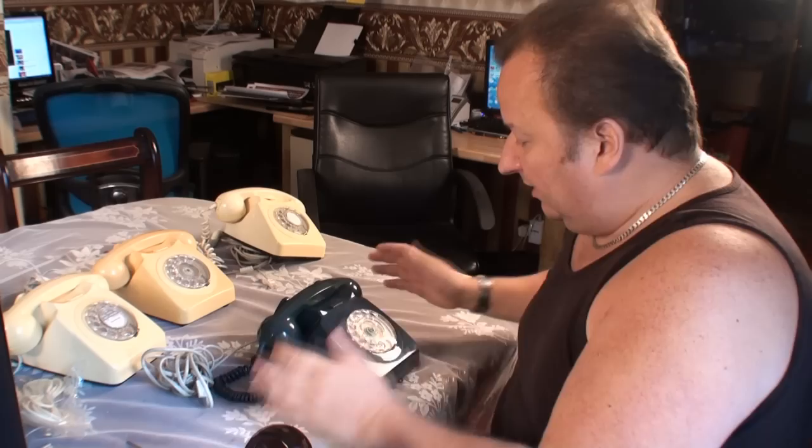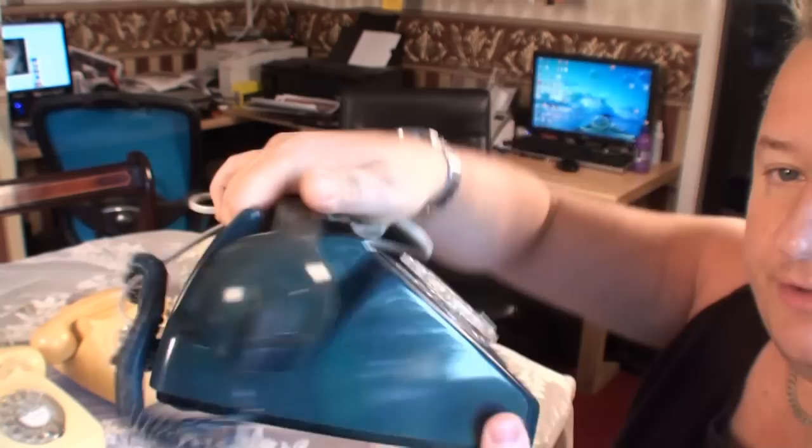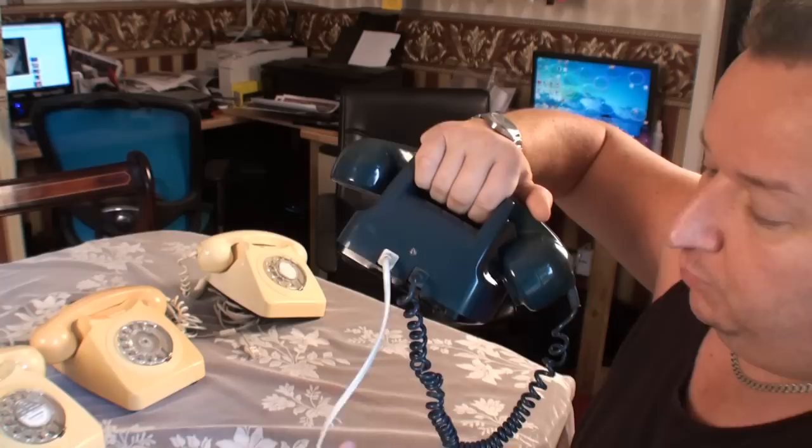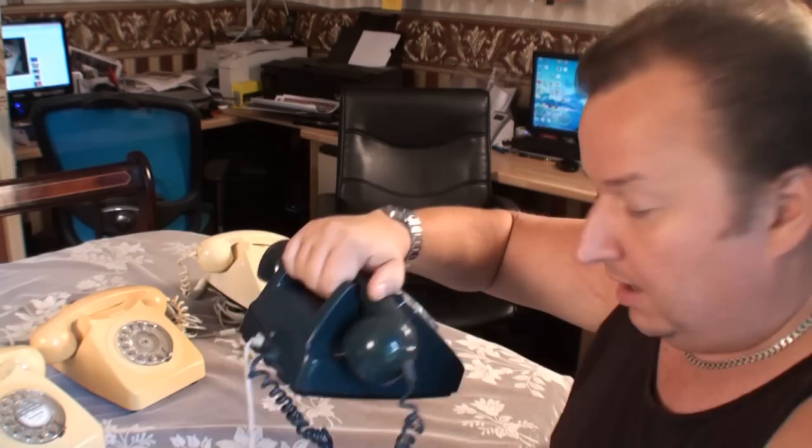Let's start with this blue phone, since I'm going to change the flex on it anyway. If we look underneath the phone, this is a basic GPO — this one is called the 746 phone. This flex originally would have hardwired into a box on the wall, but someone's actually gone to the trouble of putting a new flex on it with the old plug-in adapter. This phone does work on the new system, but it produces problems and cuts my broadband down to half.